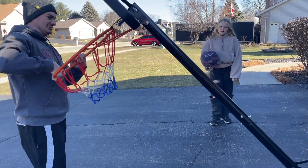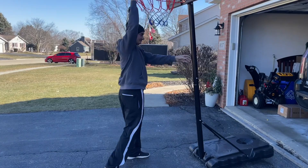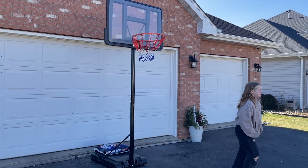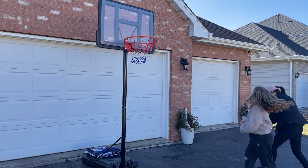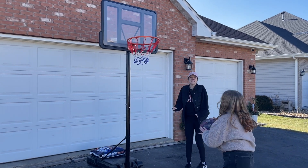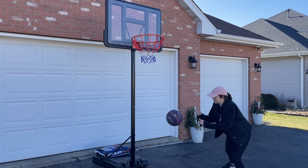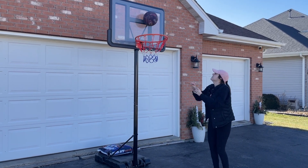I absolutely love the versatility of this product and that it can grow with the child. We have a toddler and we're able to lower this down even further and he can practice. And then our daughter can, and even me, because I probably can't handle the high hoop, can practice on the medium to make it a little bit easier. I'm 5'4 in comparison, so as you can see here.